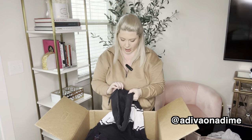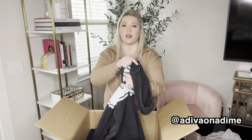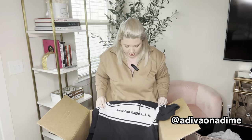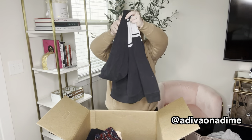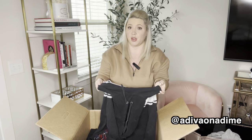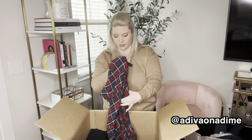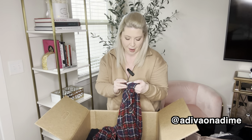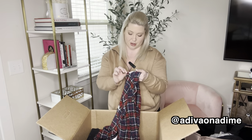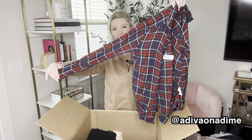This is definitely a throwback — it is a size small standard fit, but I don't know if this is women's. This could be men's, but we will see. I'll use Google Images to check, but just a nice logo hoodie. More of their soft flannel shirts — I love it. This is amazingly soft. It's an extra small boyfriend fit flannel shirt. Very nice.